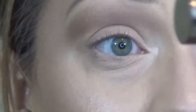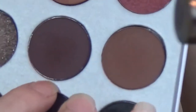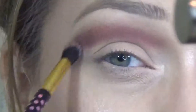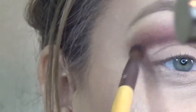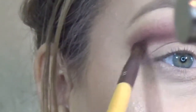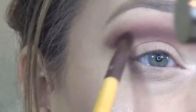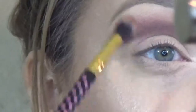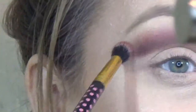And I'm going to go in with some burgundies from the Jaclyn Hill Palette. I'm going to go in with this first burgundy color and then I'm going to darken it up with a second color. Now I'm taking that second color and just kind of tracing underneath the first color we just put in — I'm trying not to take this color too high. Now I'm just taking that first burgundy color and lightly tracing over to make it all smooth and blended together.